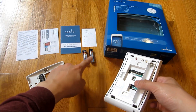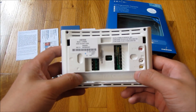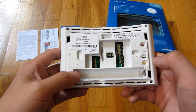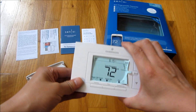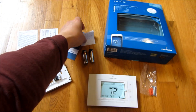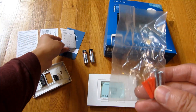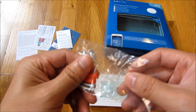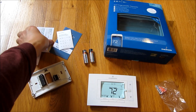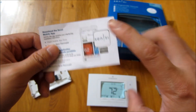It also comes with two batteries, in case your thermostat does not support a C-wire — if the C-wire is missing, it can be powered by batteries. It also comes with stickers, mounting brackets for drywall, and directions for the smart app on your phone or tablet.